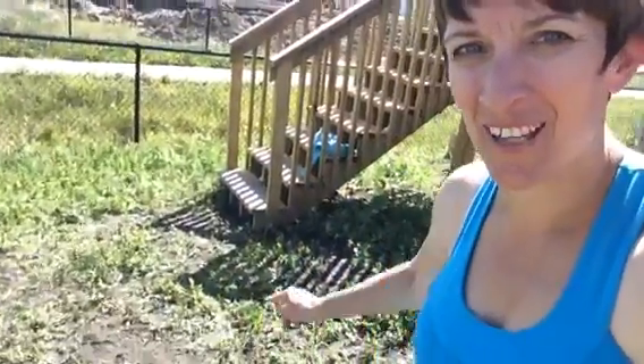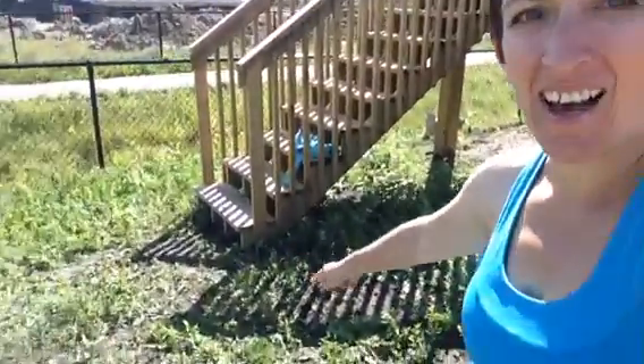Hey guys, I thought I'd give you a quick update on what's been going on with the backyard. Right there I did do some spraying of my concoction on the smaller weeds, and it was amazing — it worked so well.